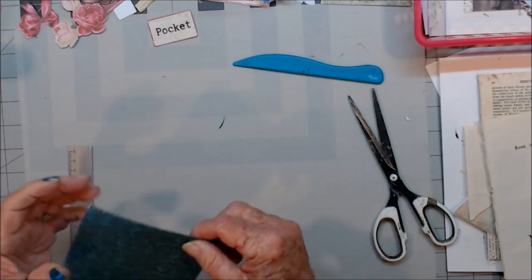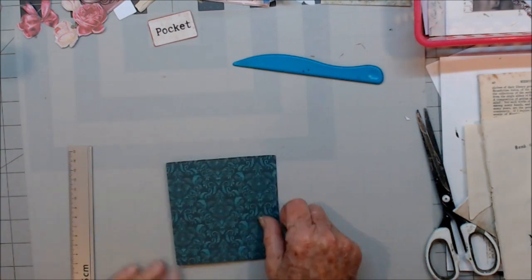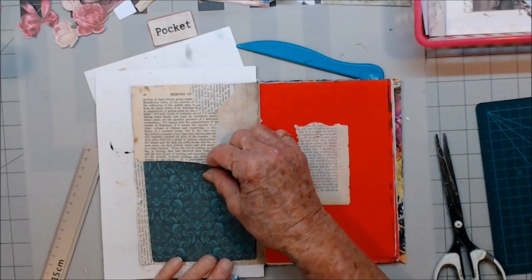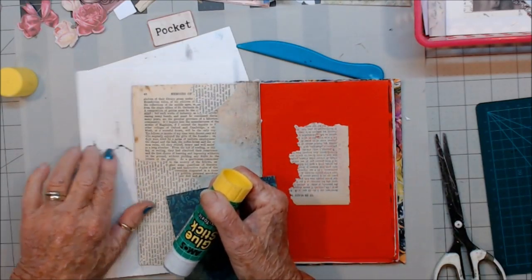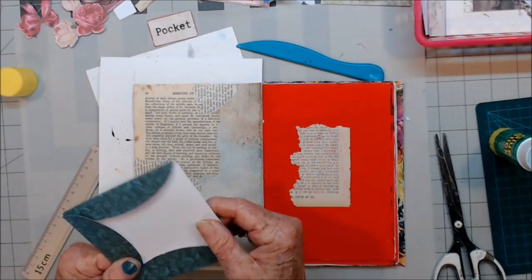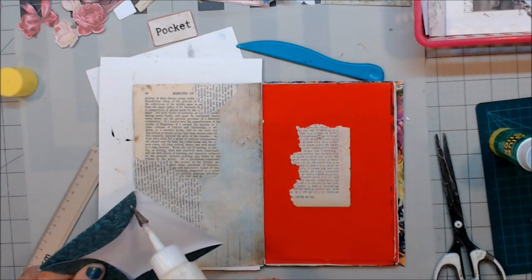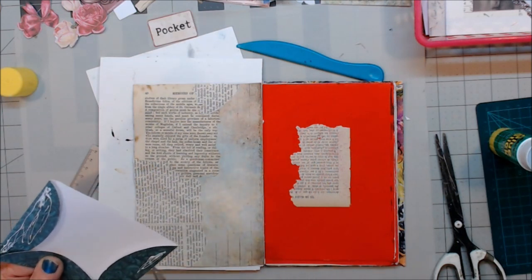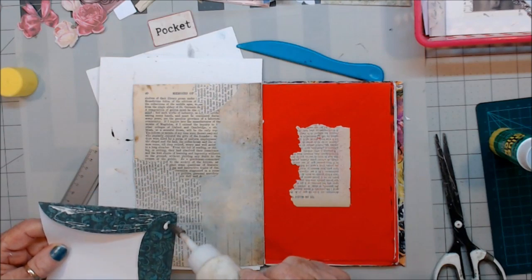I'll just sand that off a bit. That will do. Just going to give them a tip like that. Now I think I'm going to blur it into the book, and then we will decorate it from there. There we go — do that. Now this will need to be done with art glitter glue across the bottom there.